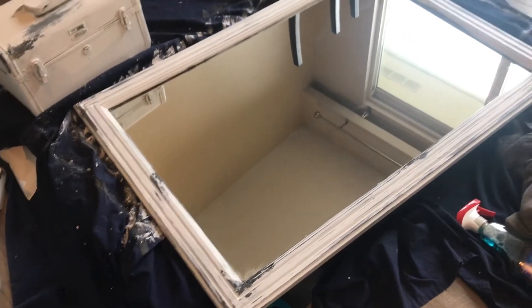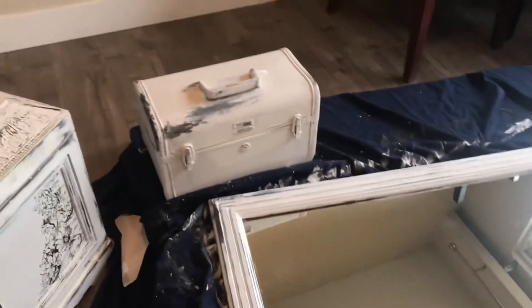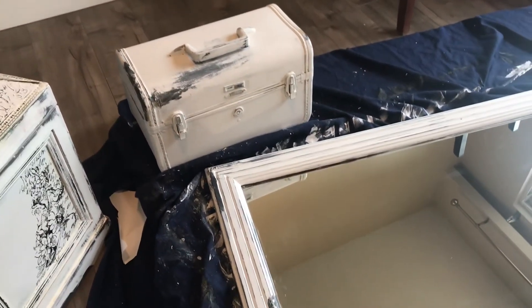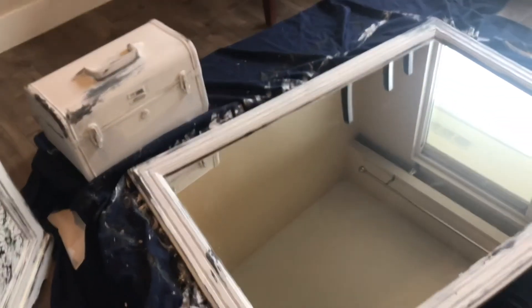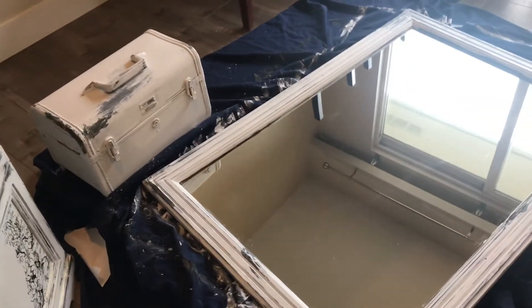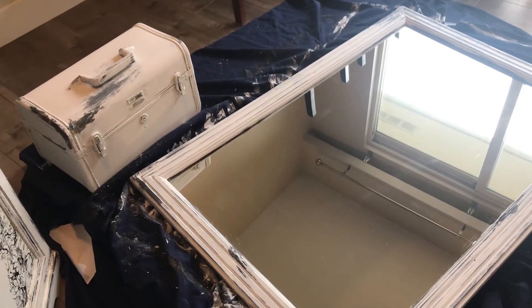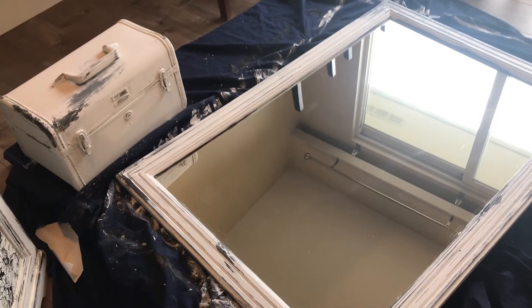I've started to wet distress on the mirror. I'm going to finish off that and wet distress on the little case, and I'm waiting for that to dry. Then I will clear coat both and use black wax on both, and then let them completely dry overnight and start putting the display together tomorrow.